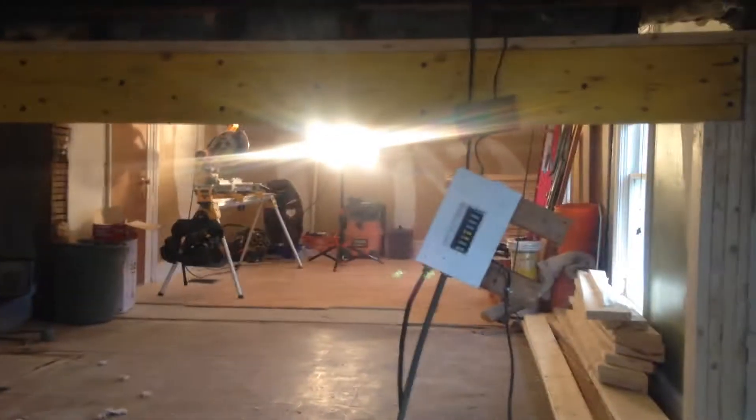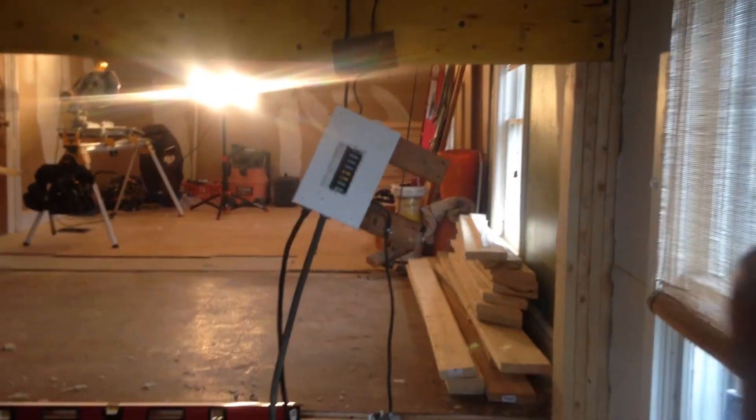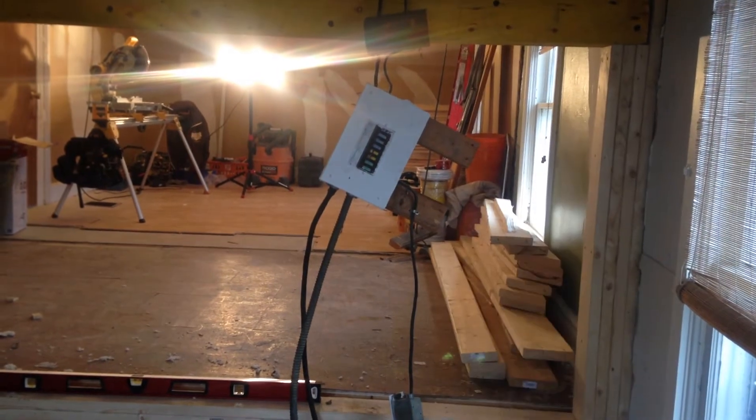Okay, everybody, DC Construction. So here's the beams in. There's three two by six right now. I'm gonna put in another beam right here, or a post right here,